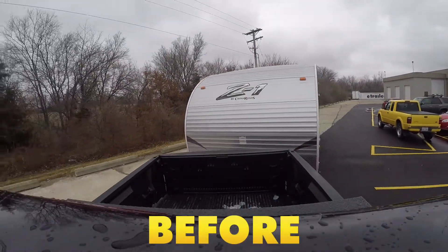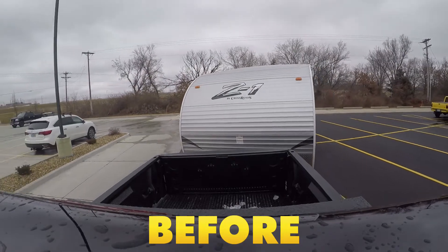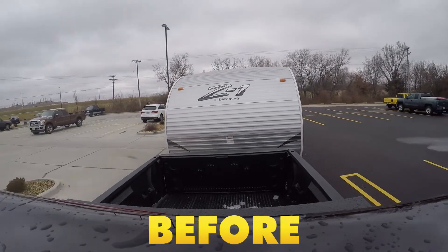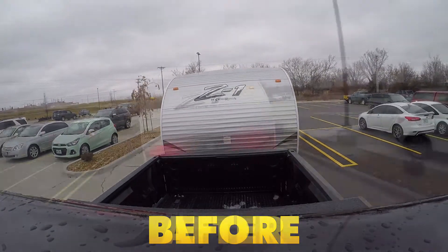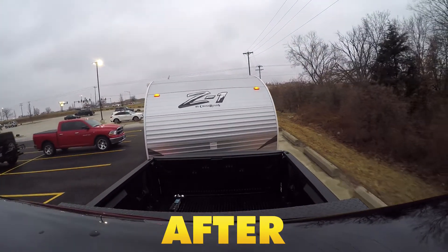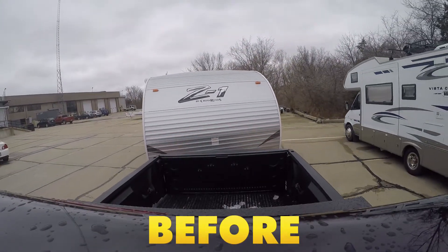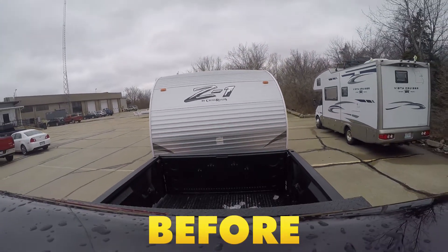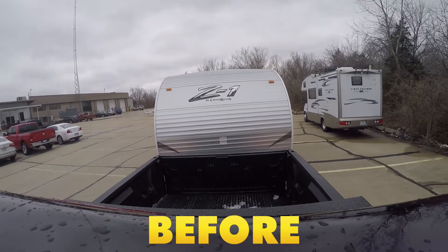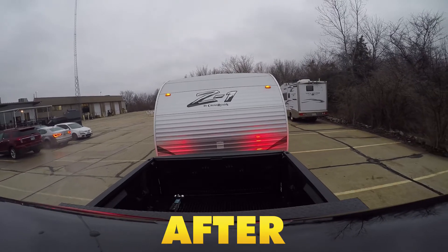Before installing, when making turns the trailer didn't want to follow closely behind the vehicle, causing some angles that you really had to look out for in your mirror. Now it more closely follows behind, making it a smoother, easier turn. While driving along, turning and going over bumps, without our weight distribution system the trailer really likes to sway. But now that we've got it installed, you can see the friction material really holding it in place and minimizing that sway.